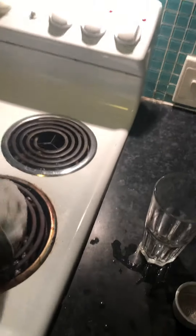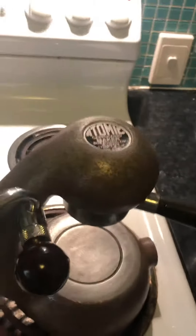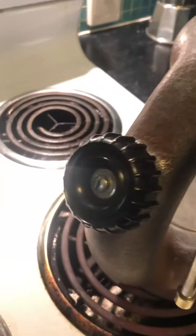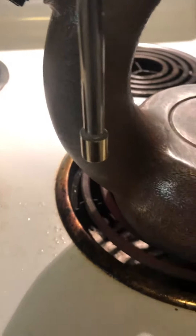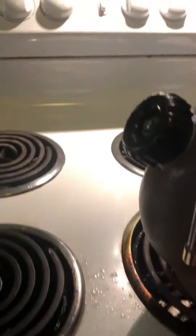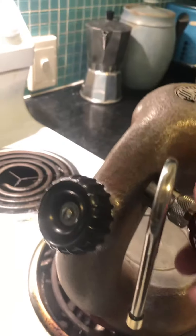So the only place now that steam can get out is through the OPV if it goes over pressure, or through the steam wand. And that's connected to the steam now. But I've got steam, so you can see.